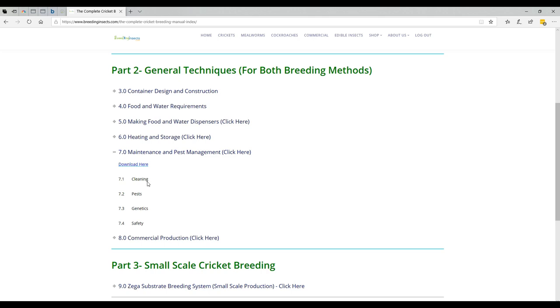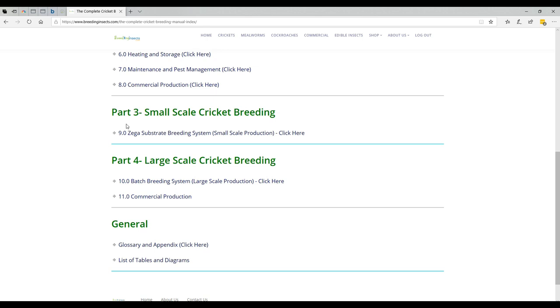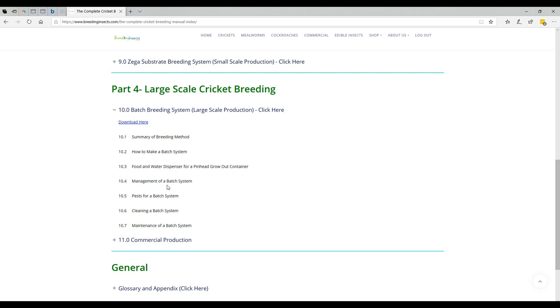I'm just going to click on them. This is the commercial section — packaging and transport, etc. And then we actually get into the small-scale cricket breeding, which covers how to make it, the management, cleaning and maintenance. And then we've got the large-scale system — same thing: how to manage it, the pests, etc.